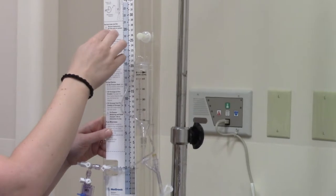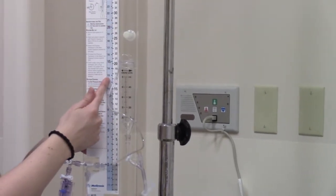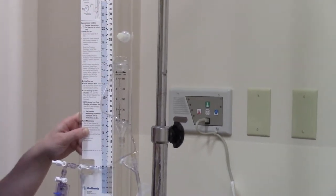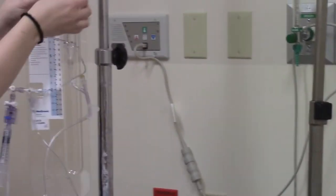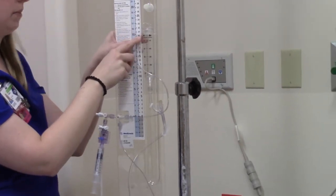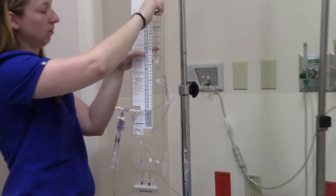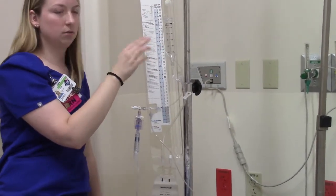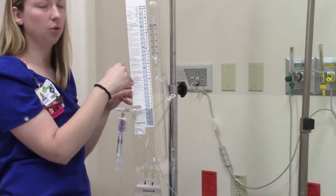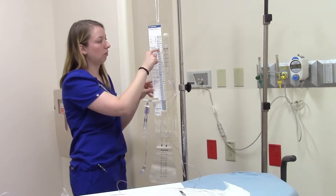Keep in mind there are two different measurements here: millimeters of mercury and centimeters of water. When they give you a number, if they don't specify, you need to ask whether that's 20 millimeters of mercury or 20 centimeters of water, because that's going to change what you set this up to. If they want it at 20 centimeters of water, you'll turn this counterclockwise and slide it up to where the arrow is at zero. If they want it at 20 millimeters of mercury, you'll slide it up to the 20 right here. Once that's set, it generally doesn't change unless your neurosurgeon tells you to. All you need to remember is there are two different units of measurement — clarify which one, and then this arrow will line up with whichever one you're using.